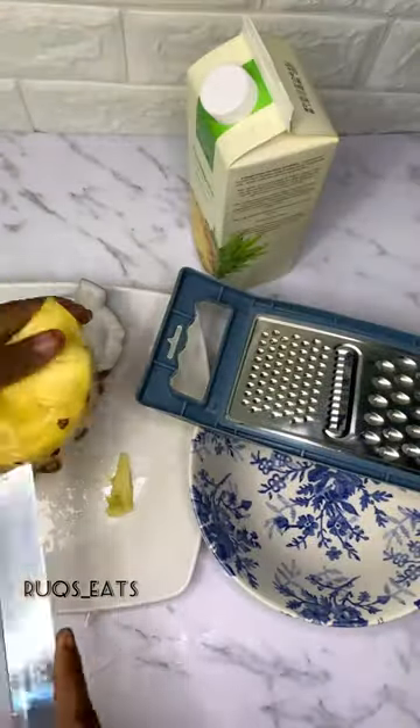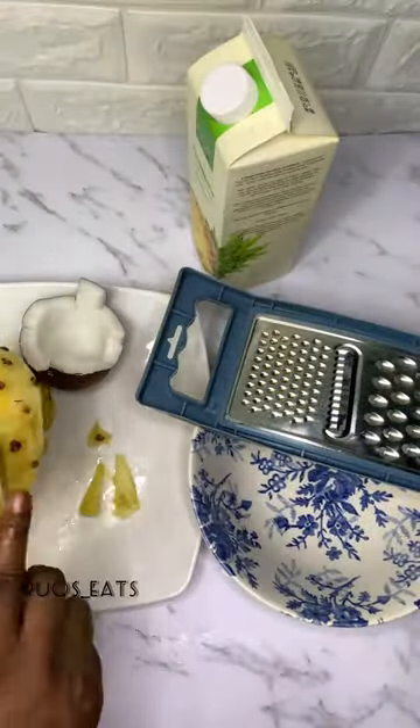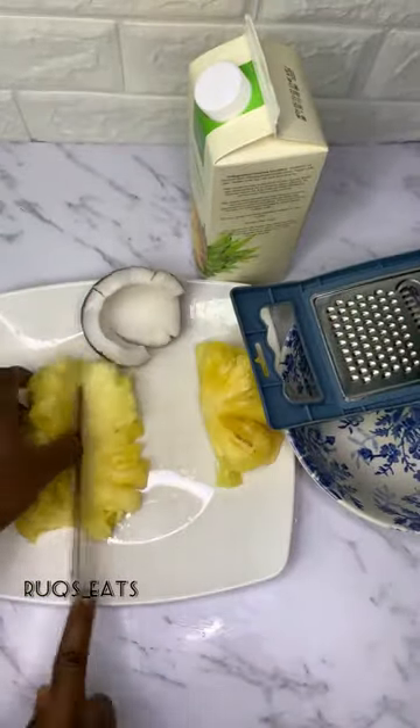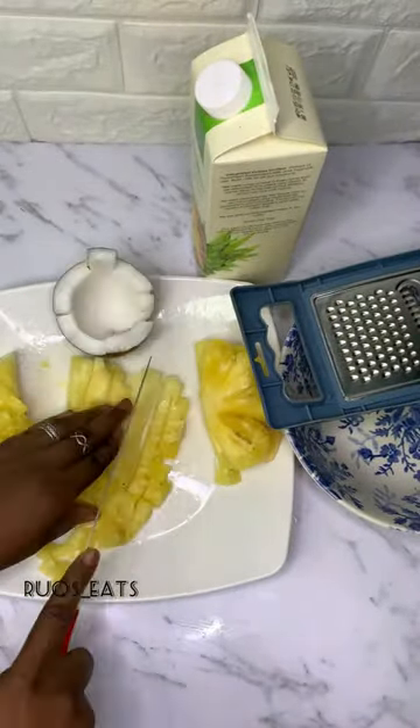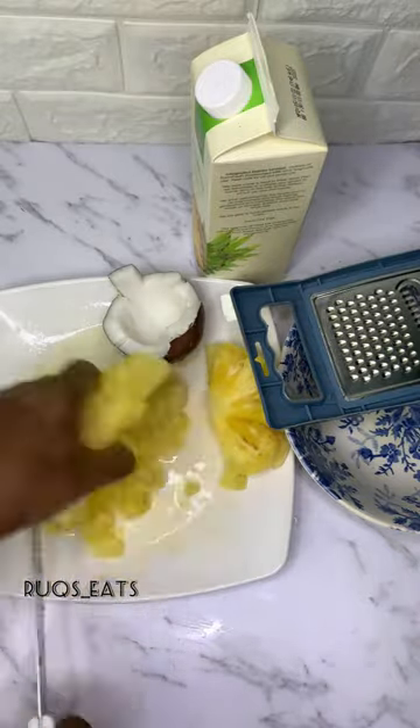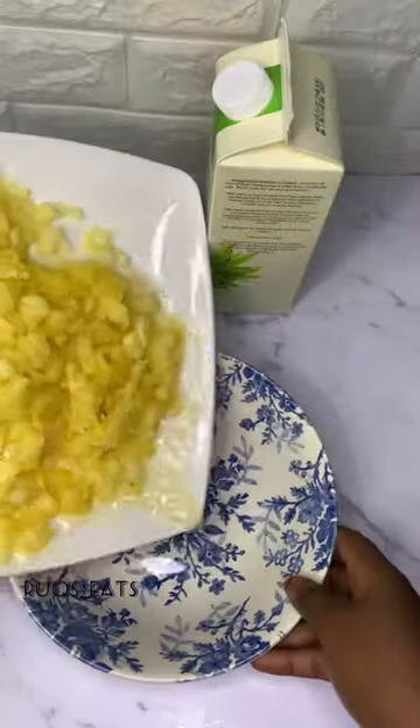Hi besties! Let's make pineapple yogurt parfait. For this recipe, you're going to start by peeling your pineapple, then slice the pineapple into cubes. Next, you're going to grate your coconut and add your pineapple into a bowl.